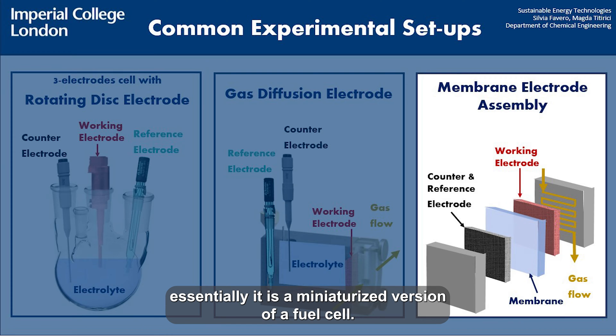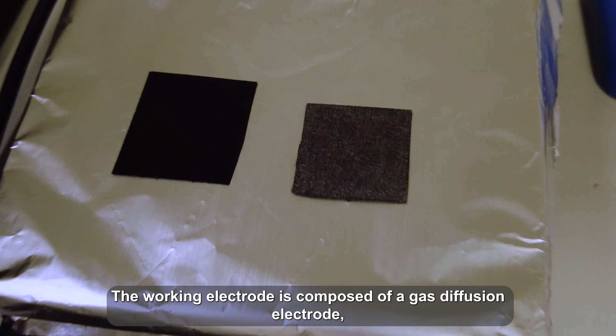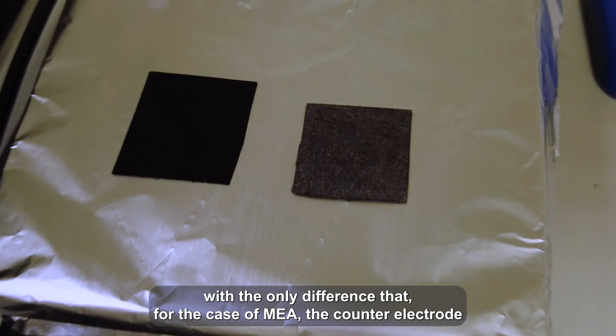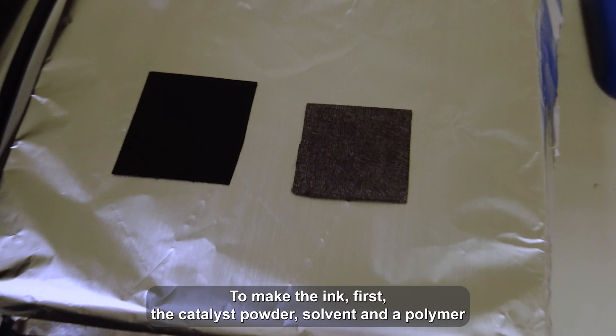Essentially, it is a miniaturized version of a fuel cell. The working electrode is composed of a gas diffusion electrode, generally carbon paper, where the catalyst is deposited. This is the same as for the GDE setup, with the only difference that for the case of MEA, the counter electrode is also a catalyst-coated gas diffusion layer.